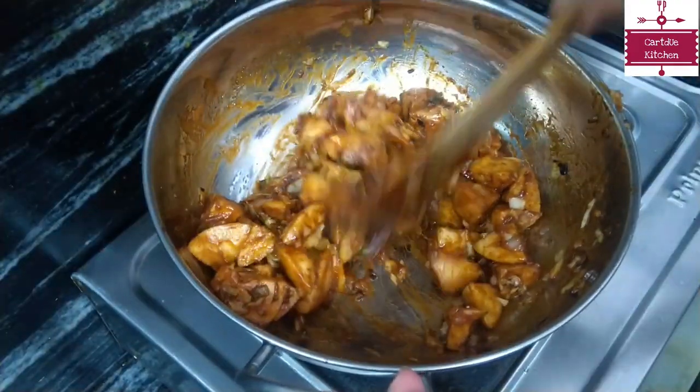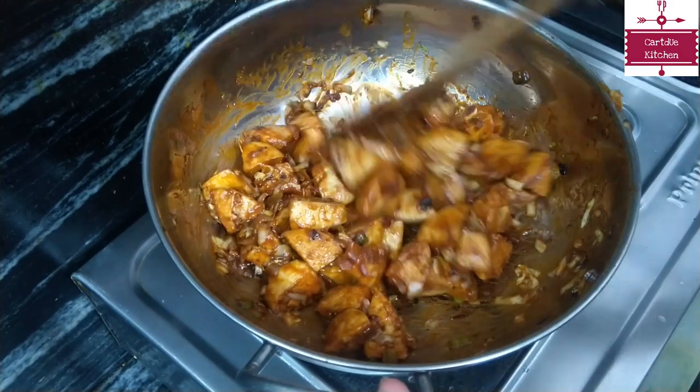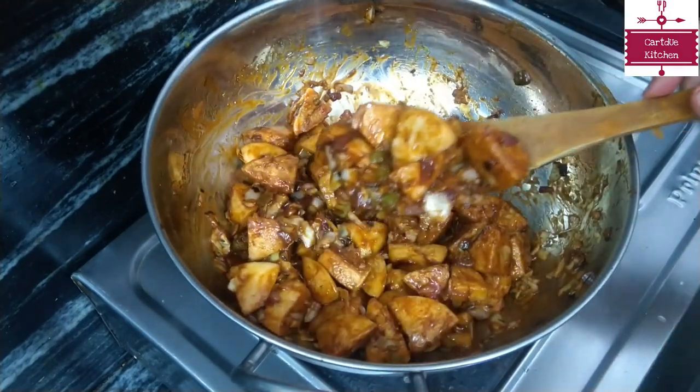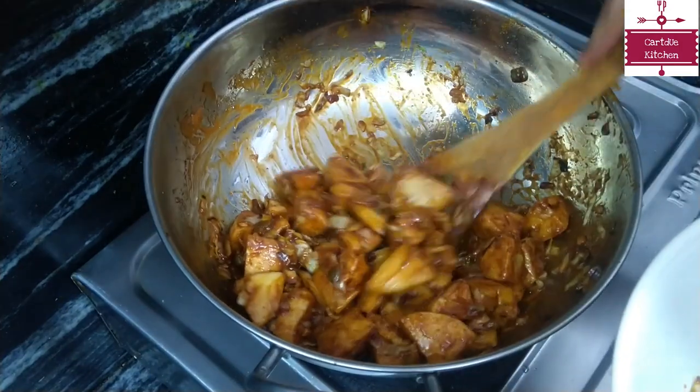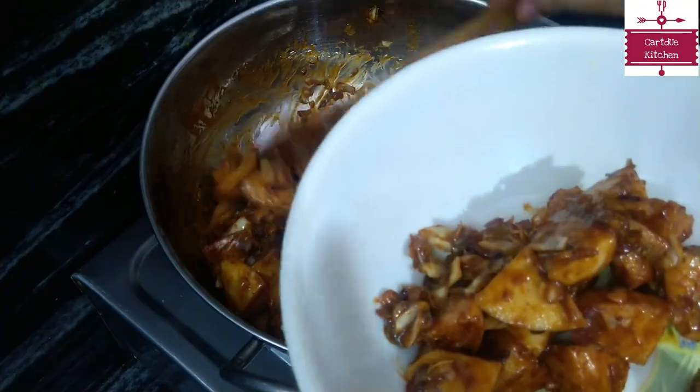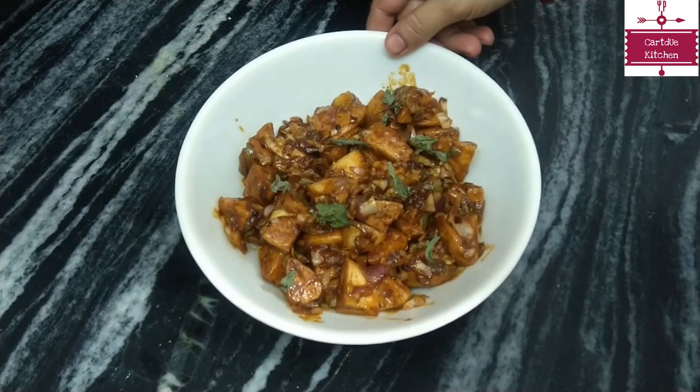This idli manchurian is ready. Now I will remove it into a bowl. I have made this dry idli manchurian. If you like it in gravy style, you can add more cornflour to it.